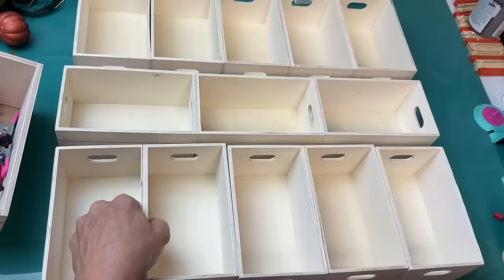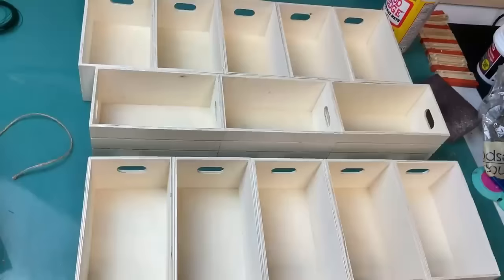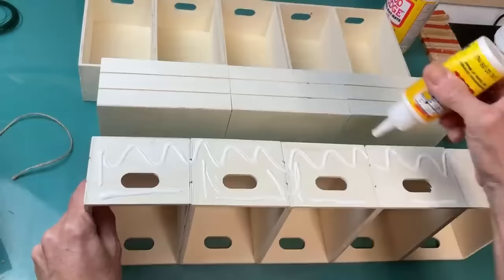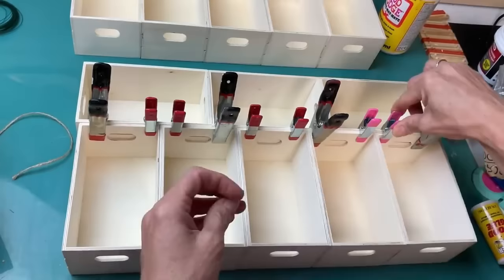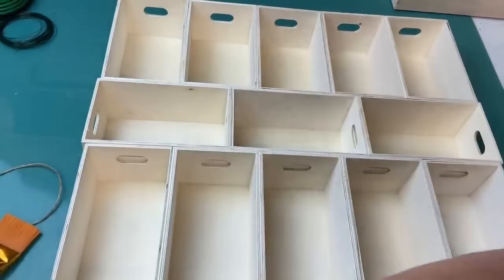We'll do five standing tall for our bottom row, then three laying horizontally — gluing those together — and then five more standing tall at the top. Now that I have my three sections solidly glued together, we're going to glue those three sections together. You can see the horizontal row sticks out just barely past the five vertical ones, but using wood glue, having some patience, and using the clamps, this all came together really nicely.